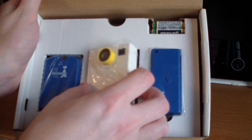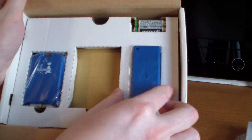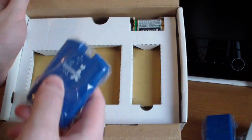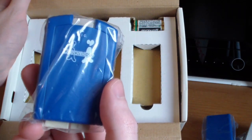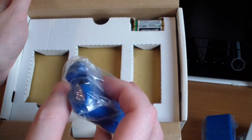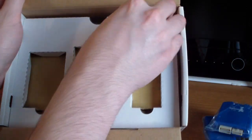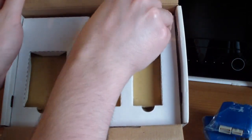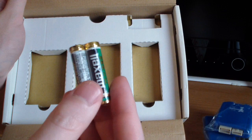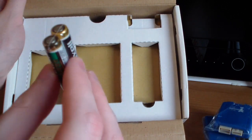Inside we have the DreamEye camera itself, a stand, and the Dreamcast microphone adapter — which looks pretty much just like the one that comes with Seaman, except it's blue and has a weird design on the front. And a couple of AAA batteries. I'd be very curious to see if these actually still work — they are sealed but very old.